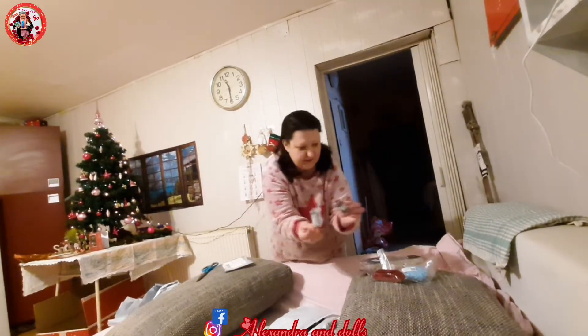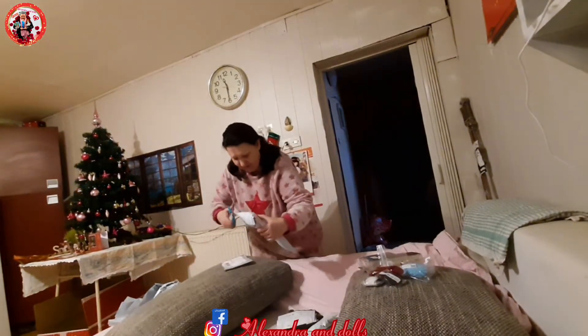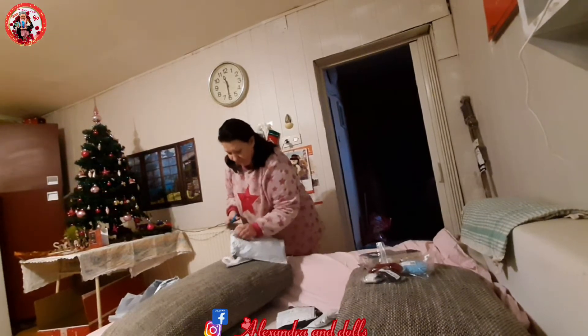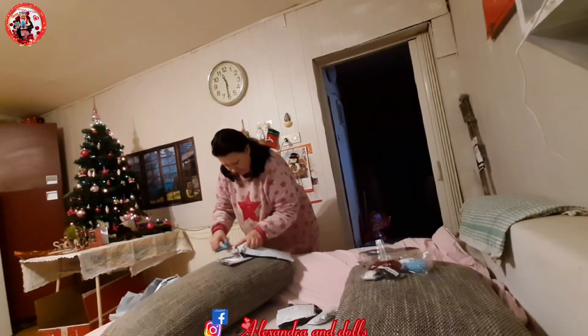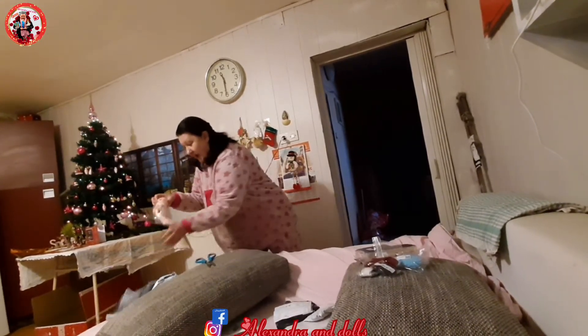Shoes! Black and white shoes for my dolls, Rhonda and Kate. I think it's one doll. Let me open. Yes, same doll.